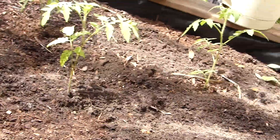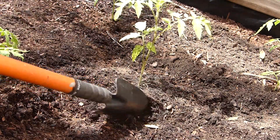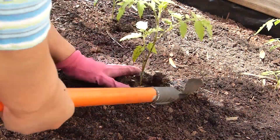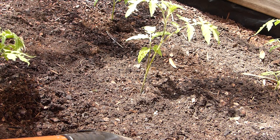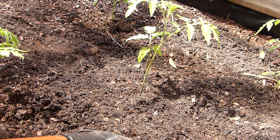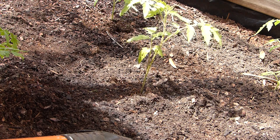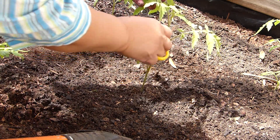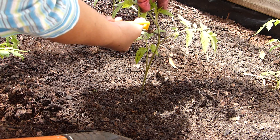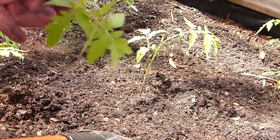That's how the tomato looks right now after planting — that should do very well. Now, the other step I applied: I cut the very tip of the plant, leaving two sets of leaves at the bottom and about half an inch of stem at the very top where I made the cut.